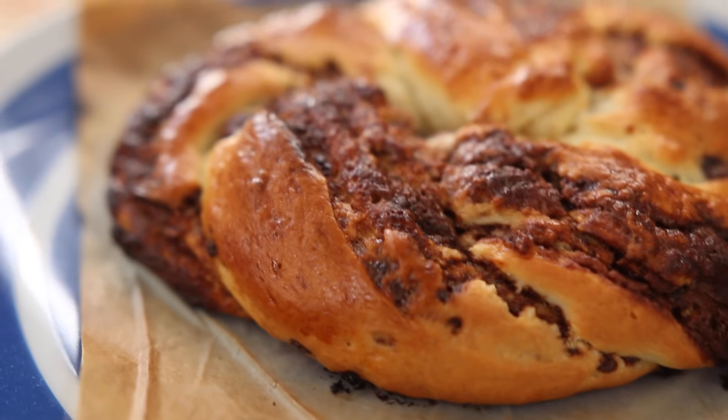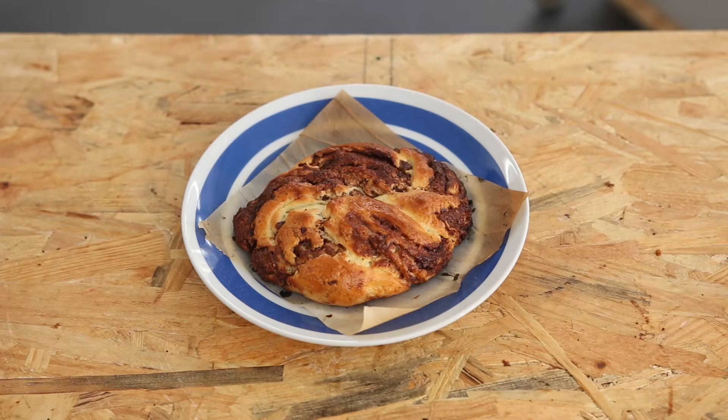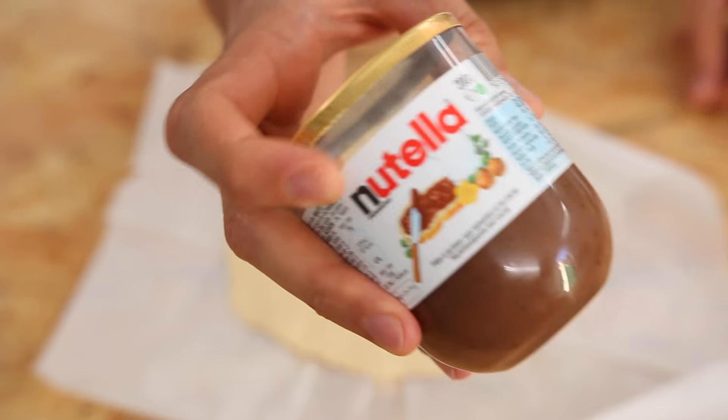So I guess with brioche dough you can also make some nice brioche chocolate Nutella swirls. I have this genuine question I want to ask you guys — it's no joke. I just want to know if everybody knows what Nutella is.